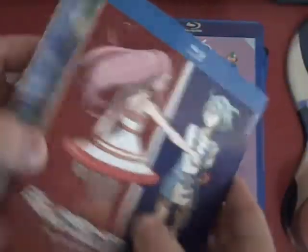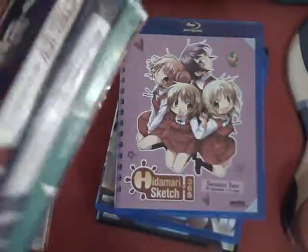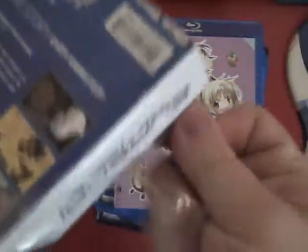Next up we've got Eureka Seven on Blu-ray — just Blu-ray. Because of course I've got the older Bandai individual volumes release, so I don't need a DVD version, which I think was also released at the same time.